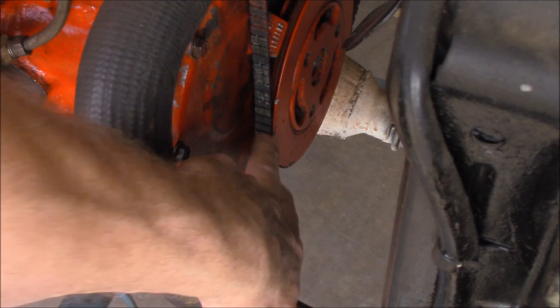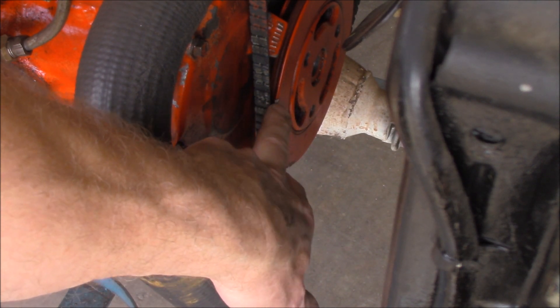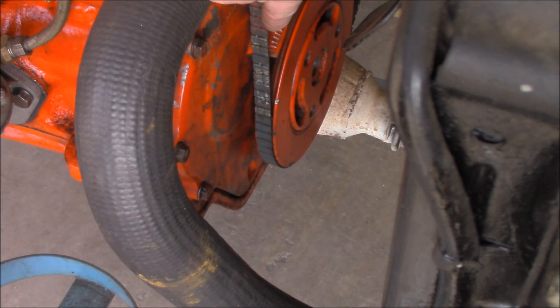This here is called the harmonic balancer and you can see there's a little white mark or groove cut into the pulley. That is meant to line up with top dead centre number 1. You can see in here that there are markings on the front cover that correspond to the degrees, helping us find out if it's running at the correct ignition timing - in other words, when the spark plug fires into number 1 cylinder.